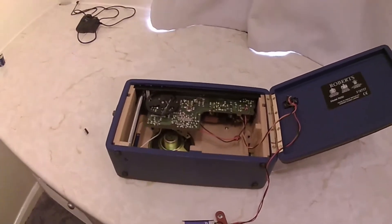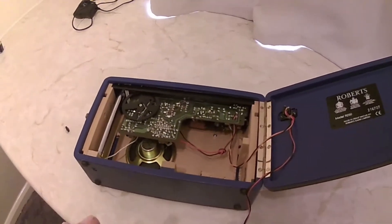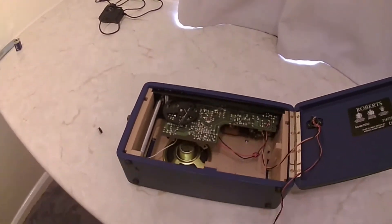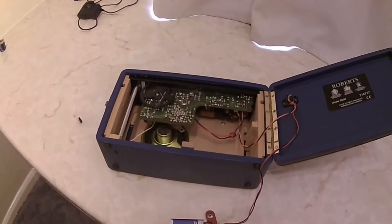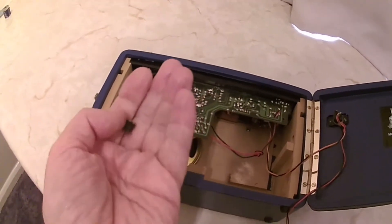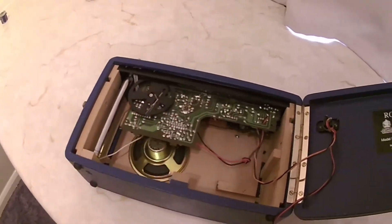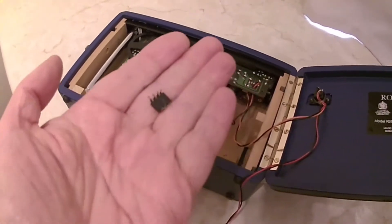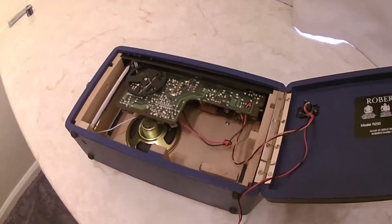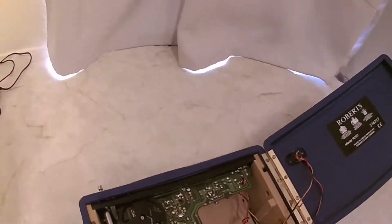This one was bought for 40 pounds and had no sound output. I volunteered to have a go at fixing it, and I found that the audio output chip was faulty. I've replaced it and it's now working.